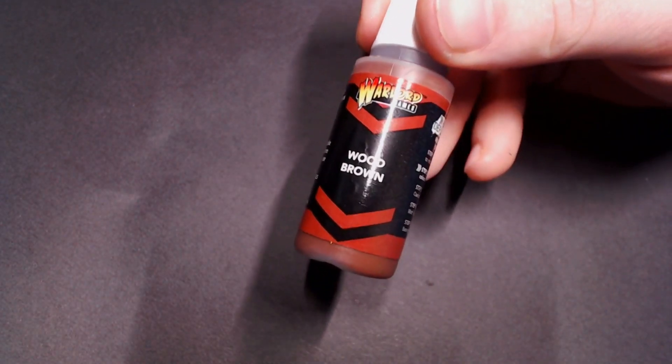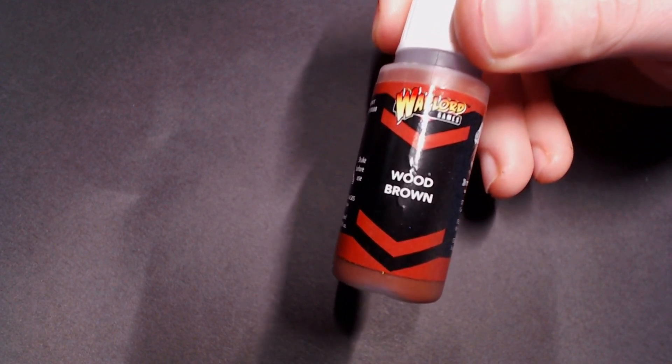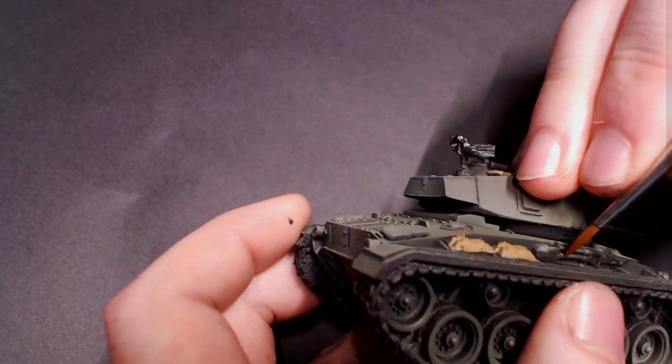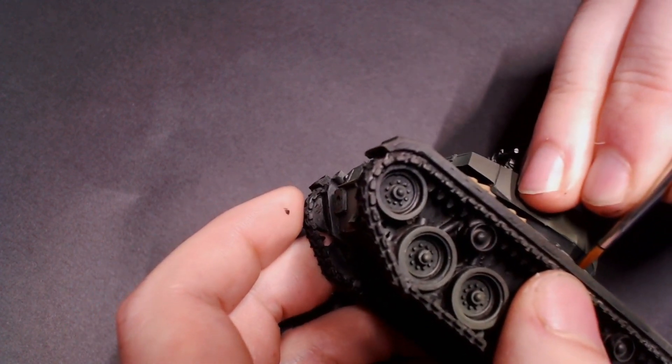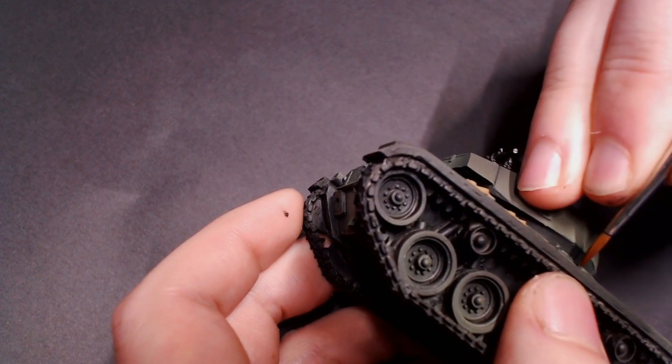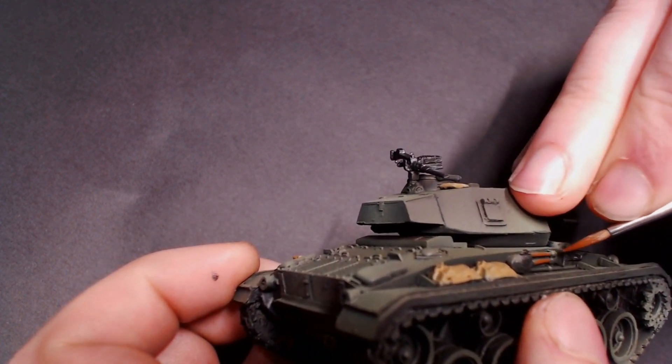I'm going to follow that up with some Wood Brown — it's a great little brown color that works for all sorts of things as a base coat brown. We're just going to hit all of the handles on these tools, so your shovels, picks, axes, and sledgehammers all have those old wooden handles on them. I'm just going to base those out simple and clean.